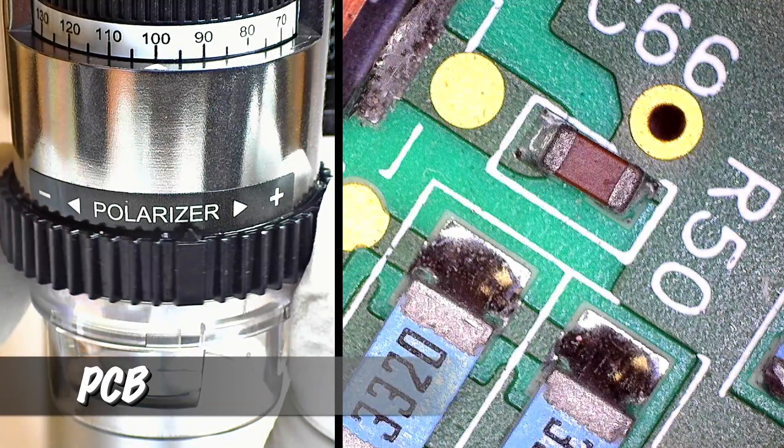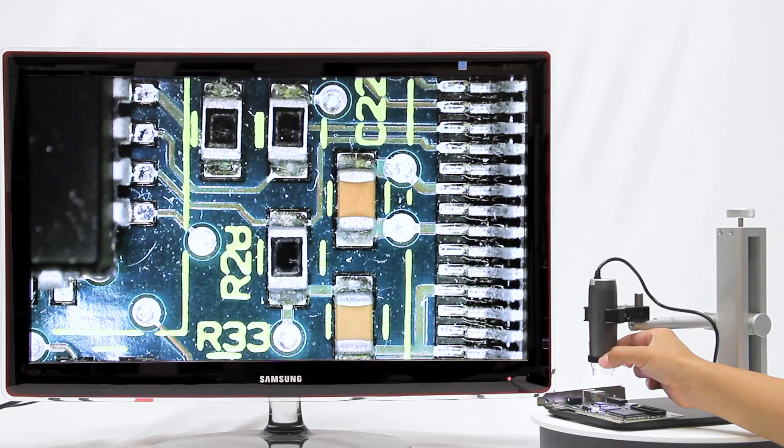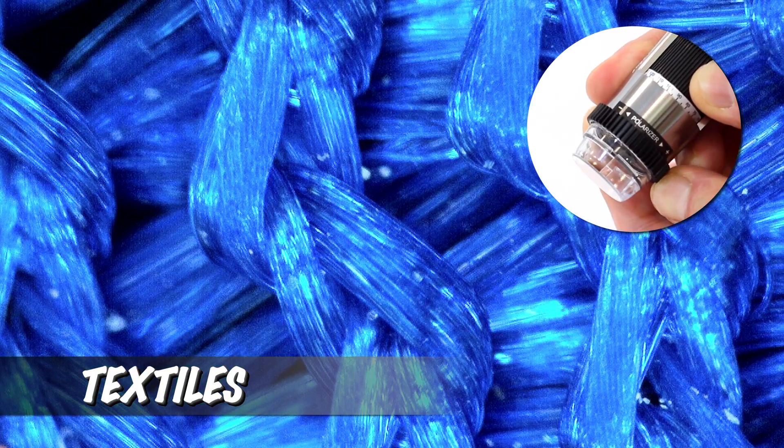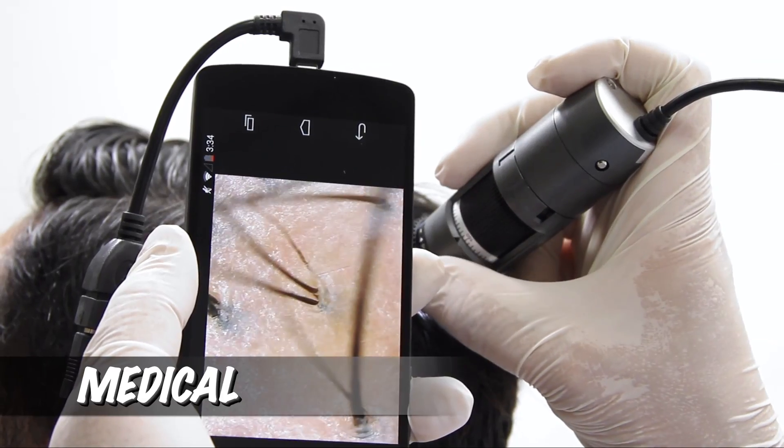These are some examples of the polarizer in use. Some objects may benefit from a partial polarization, while some will look much better fully polarized.